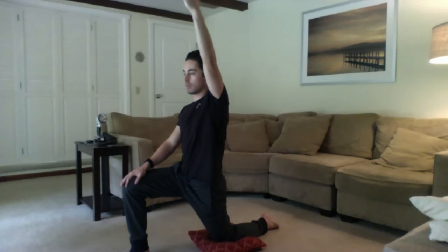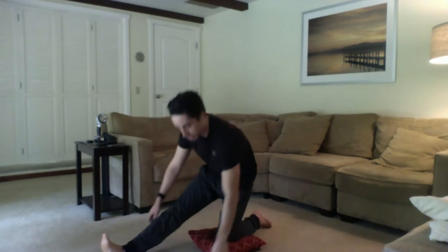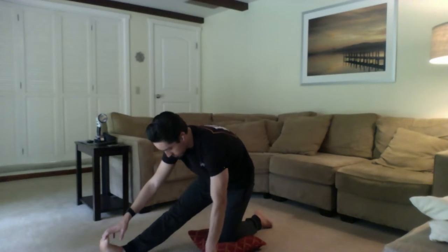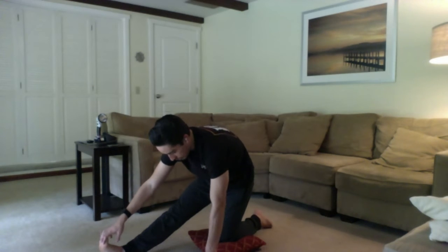Really good stretch here, especially if you're sitting a lot during the day, which I know I am. Nicely done, guys. Rock back into that hamstring — extending that front leg out, reaching for those toes, trying to stay nice and in line here. All right, guys, nicely done. Slowly come up out of that position, kind of back to that kneeling position. We're going to come back up into standing one more time.